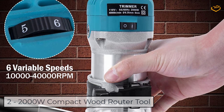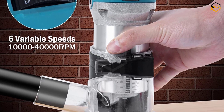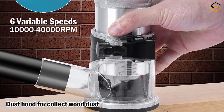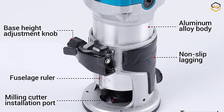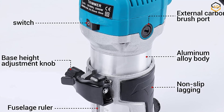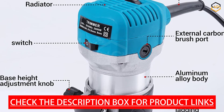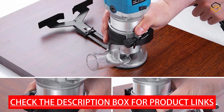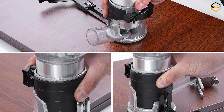At number 2 we have the 2000-watt Compact Wood Router Tool, a high-powered electric hand woodworking trimmer with adjustable speed settings and a comprehensive kit of 15 accessories. Made of high quality aluminum and plastic with a built-in 2000-watt copper motor, it reaches 40,000 RPM. It features an accurate scale, metal base, and transparent protective cover to prevent wood chips from flying. Easy to operate with 6 adjustable speeds and a one-button toggle switch.